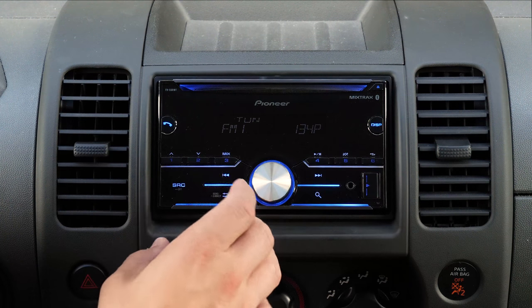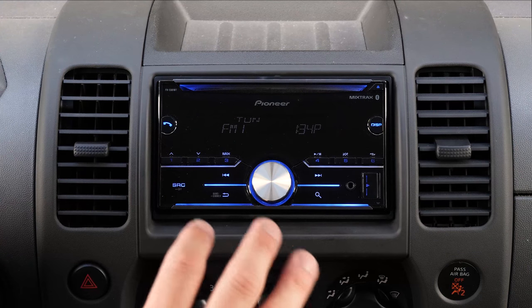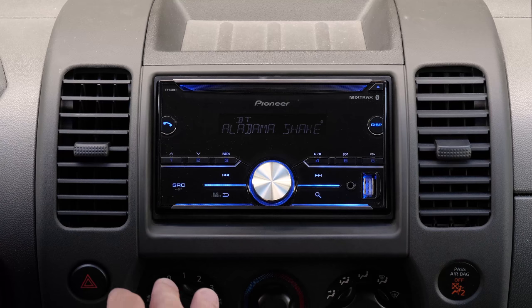Moving between sources is fast, and since you have all physical buttons, all of your presses are going to be accurate. You can set a beep tone for audio feedback. The multiple pre-outs in the back will allow you to run multiple amplified signals — one for subwoofers and another for an additional set of speakers.